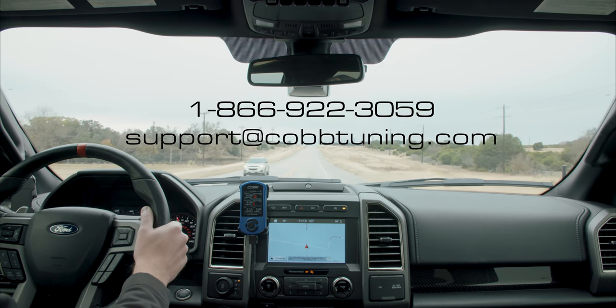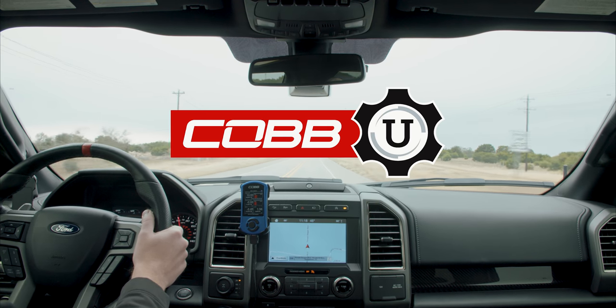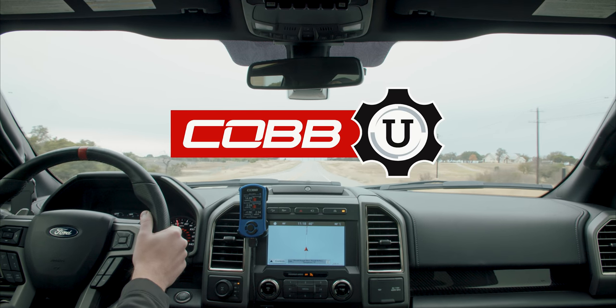If you have any questions, you can call or email our customer service reps and they'll tell you anything you need to know. And if you're brand new to tuning, check out our video series, Cobb You, which walks you through the ins and outs of tuning and the various components that make up a turbocharged engine.